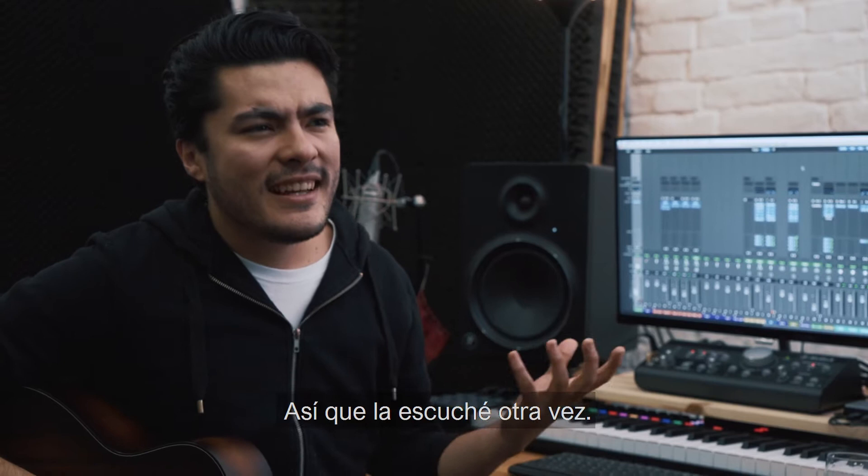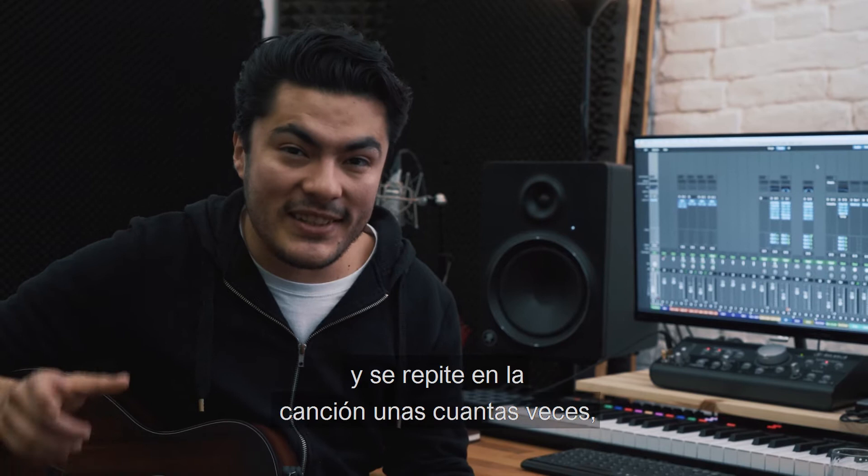So I had another listen, and yeah, I liked what I heard, so I decided to keep it. And it repeats itself in the song a few times, so it's like the hook. And it's till the morning. And that's why the song is called Till The Morning.